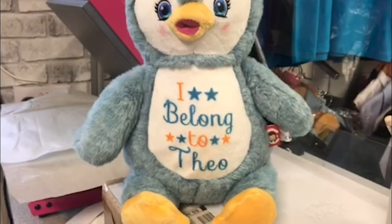Just fluff up the fur and pull the stuffing about a little to fill it back out, and it's all ready for your customer.